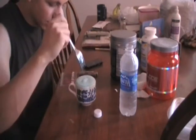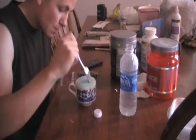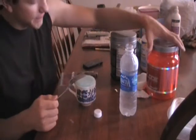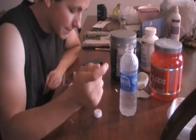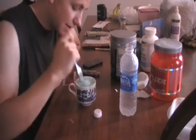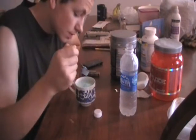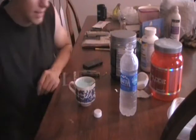This stuff foams a lot more than the N.O. Explode does. It definitely has a different taste than the N.O. Explode — I had the Blue Raspberry flavor of that as well. It says to drink immediately after adding water, but I always like to let the foam settle down before I drink it.